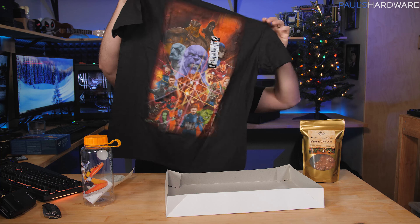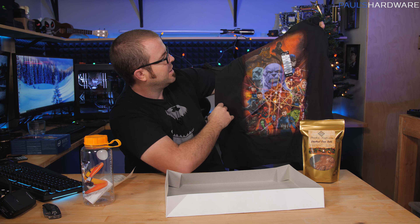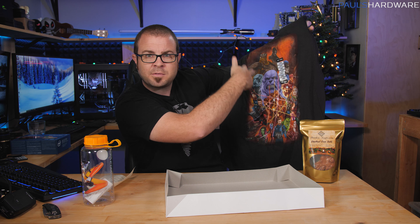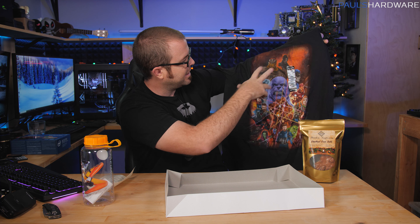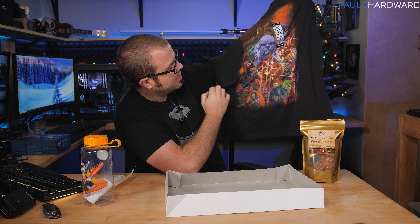And then, of course, we have an Infinity War shirt. Thanos did nothing wrong, obviously, because he's on the top, and that's where the heroes of any story go. We got Thanos and all of the Avengers in there, most of whom are dead now. Spoiler alert.